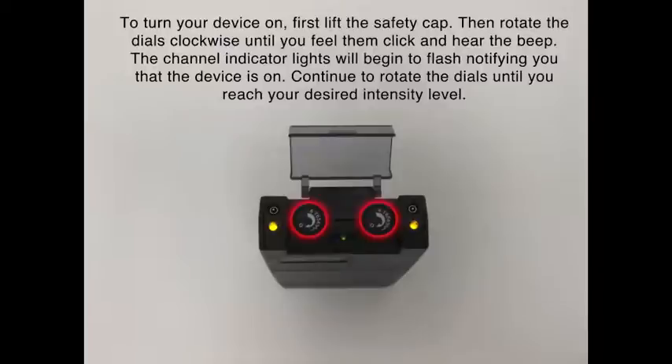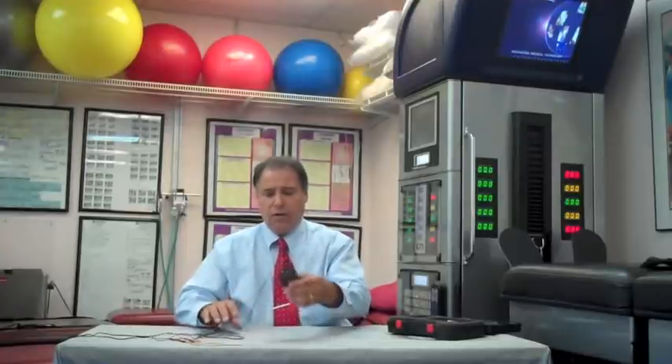Today we're going to demonstrate a technique called Interfering Current Technique. We're going to hook up the two channels, and we're going to say that I have a bruise in this area of my arm. There may be some swelling, some reddening, or even some blue color. Muscle spasm, pain, and nerve irritation also exist.